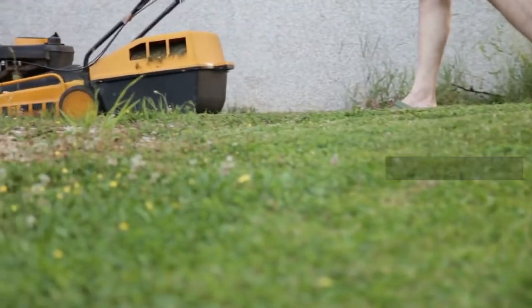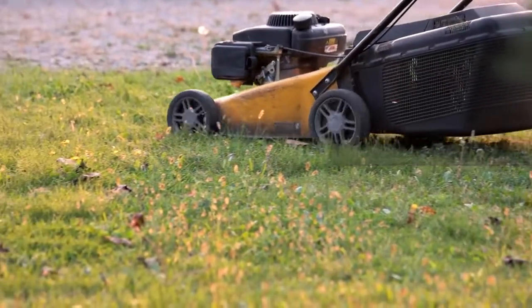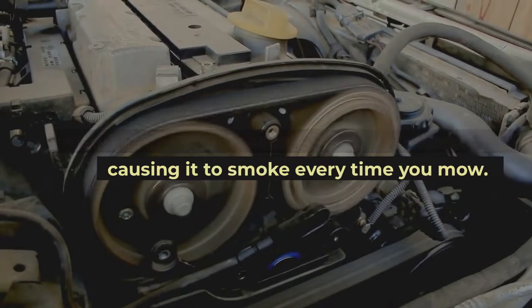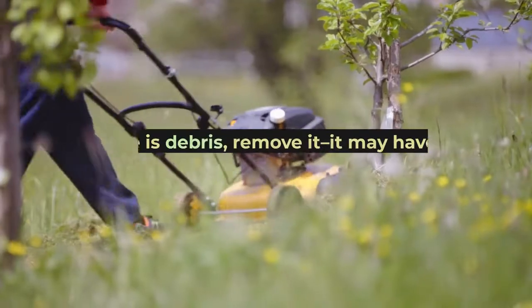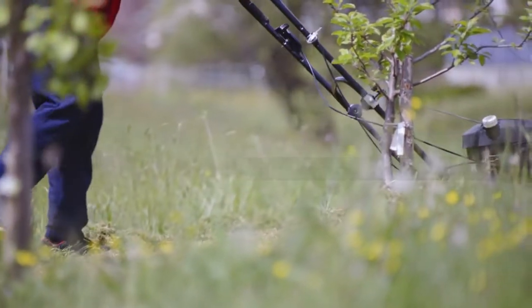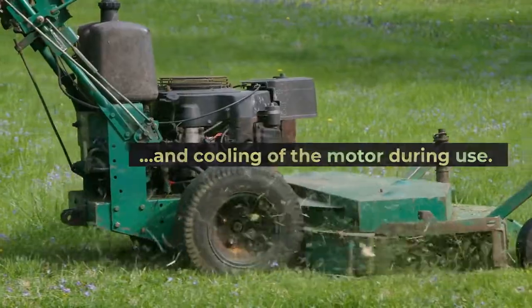Overheating motor — the motor might be defective or damaged, causing it to smoke every time you mow. If there is debris, remove it, as it may have been preventing proper airflow and cooling of the motor during use.